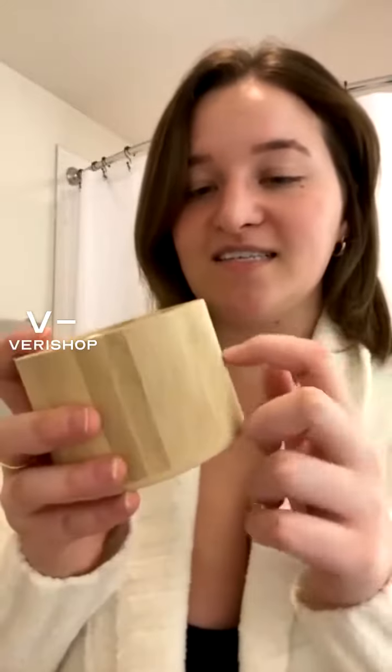It also comes with a lid that is the same color wood, so it just looks really nice sitting out on your counter. I really, really like that.